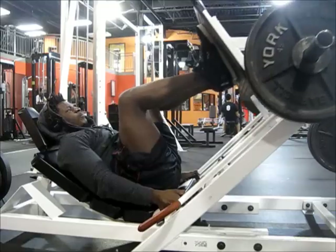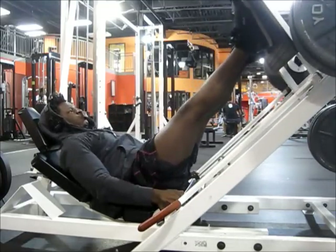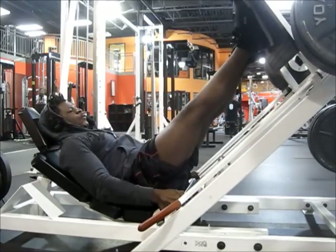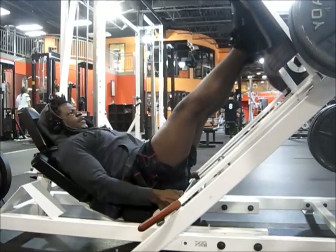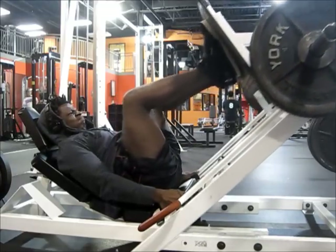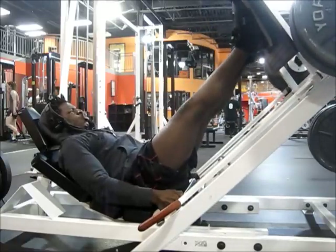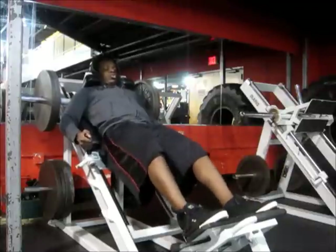Second exercise was leg press. I did two warm-ups and one working set. Started with four blades, then went to six, then eight blades. I'm keeping everything in the six to eight rep range. Most people do a lot higher rep ranges for legs, but right now I'm experimenting with the six to eight — getting good results.